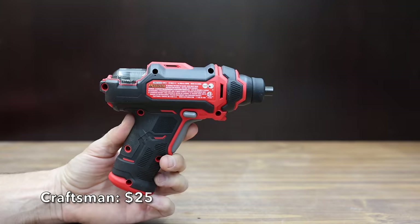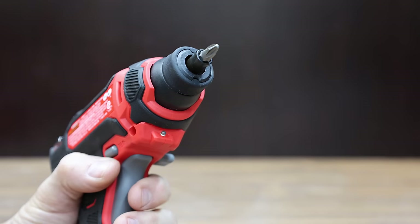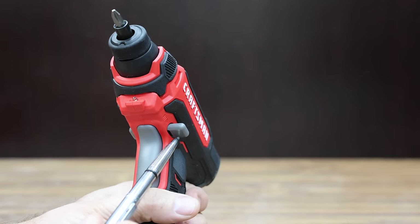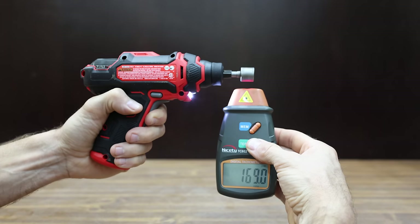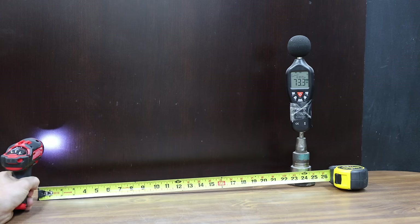At a price of $25 is the Craftsman brand. Powered by 4 volts, one of its features is a rotating bit cartridge and an LED light. The directional lever on the Craftsman is a little bit stiff and sticks out quite a bit more than necessary. The Craftsman is made in China, is the heaviest yet at 422 grams, and is the slowest yet at 171 RPM. It measures 73.3 decibels.